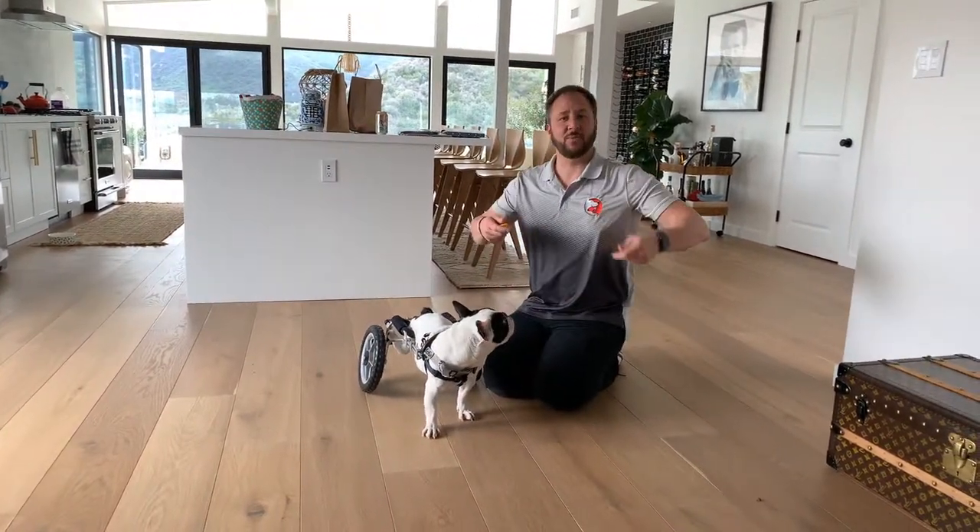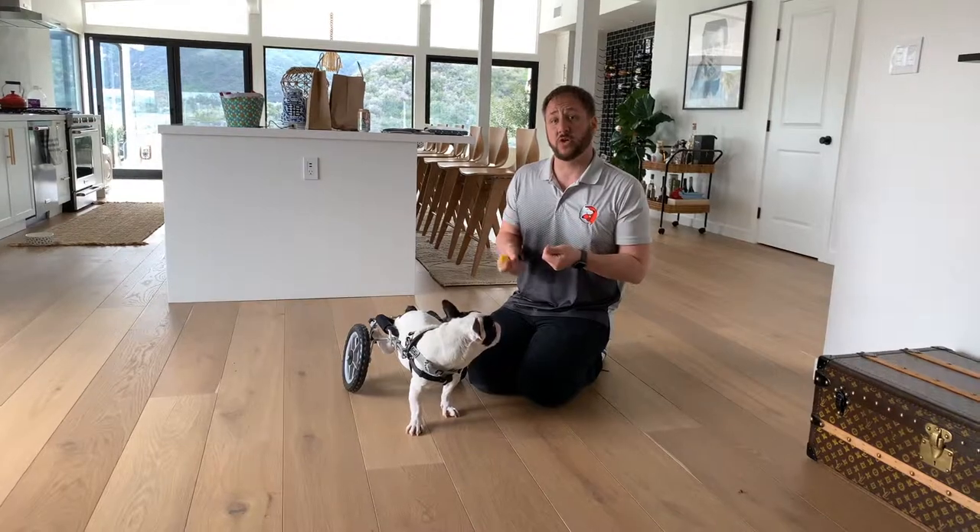Well, this is Miner, and these are some tips on how you can teach your dog to go forward, back up, turn left, and turn right.